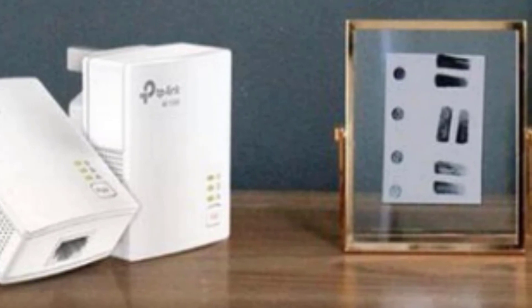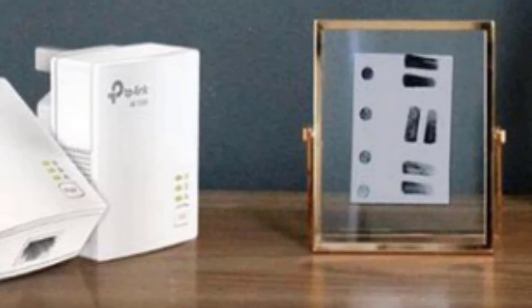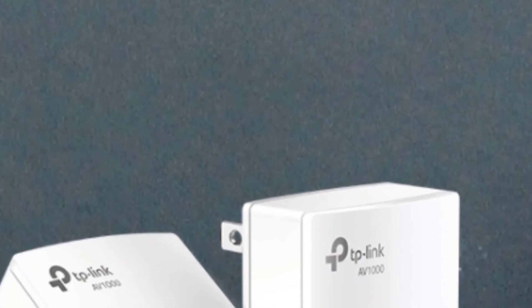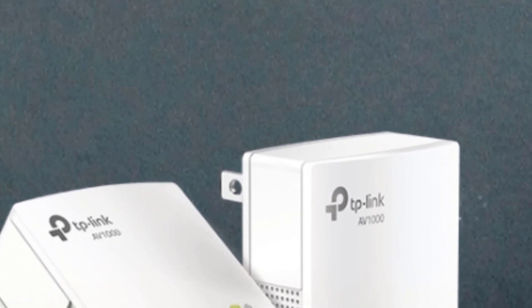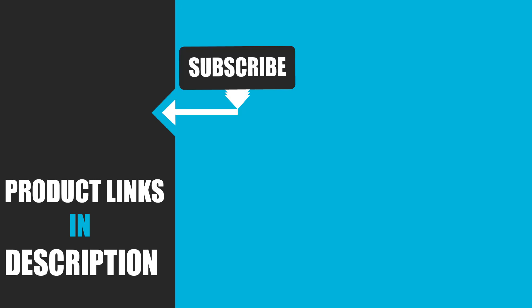If you are after the best powerline adapter dedicated to mainstream users, you can be sure that the TP-Link AV1000 TL-PA7017 is more than a solid choice that will fulfill your everyday needs. That's all for today — we upload product review videos every single day, so don't forget to subscribe and hit the bell button for upcoming video notifications.